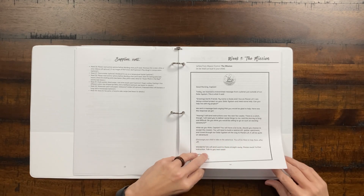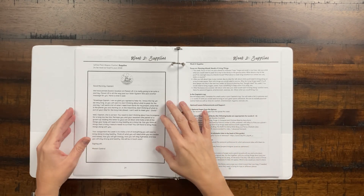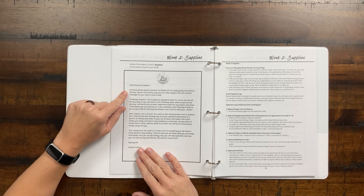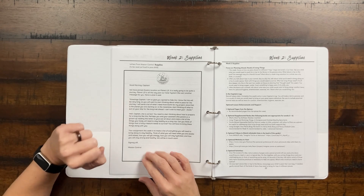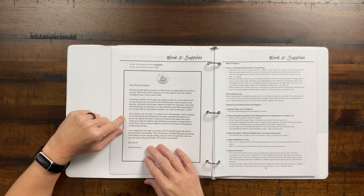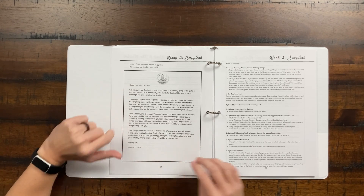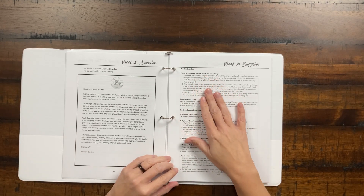I'm going to skip the very first week because the first two weeks are included in the sample, so week two is a little more indicative of what you'll get. Here's the start — you're going to have this letter from Zula. It says, 'Good morning, Captain.' We found Zula's location on this planet, and she's talking about what to pack for your journey. This first couple of weeks is a great time to maybe start working on a cardboard rocket ship, as they think about what they would need to survive in space.